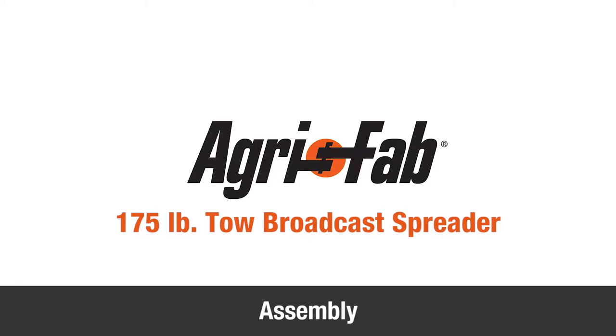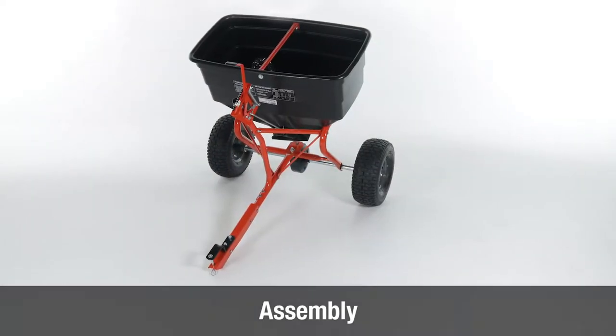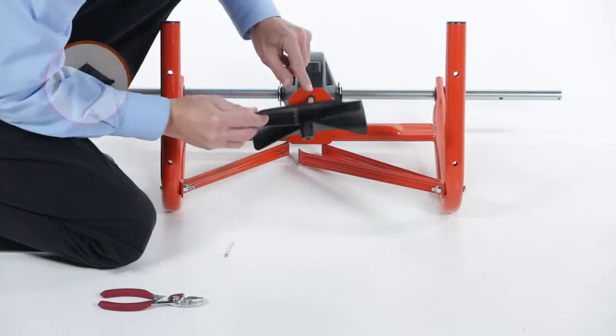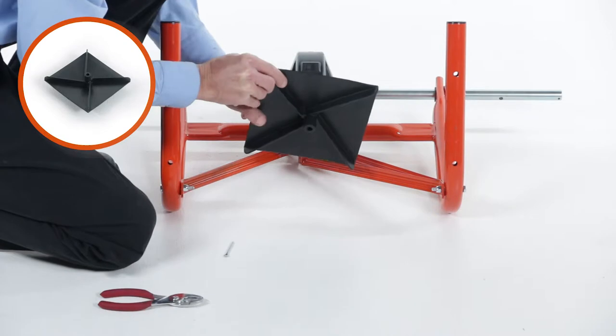This segment demonstrates how to assemble the 175-pound tow broadcast spreader. To begin, slide the spreader plate, Part Z, down and onto the impeller shaft.